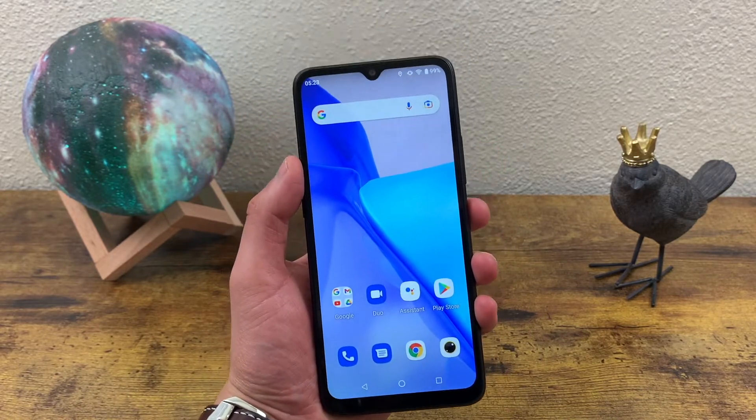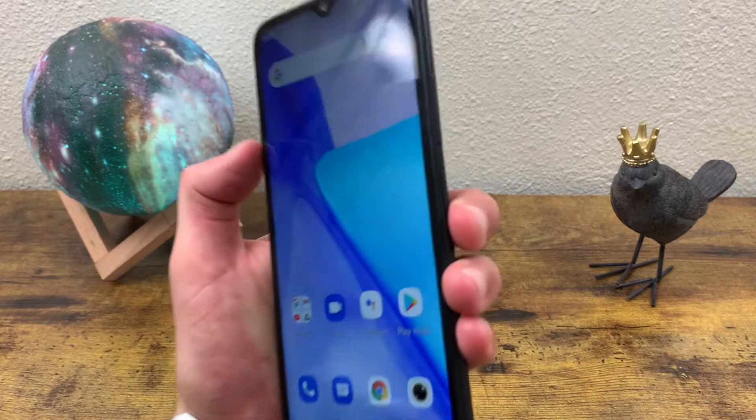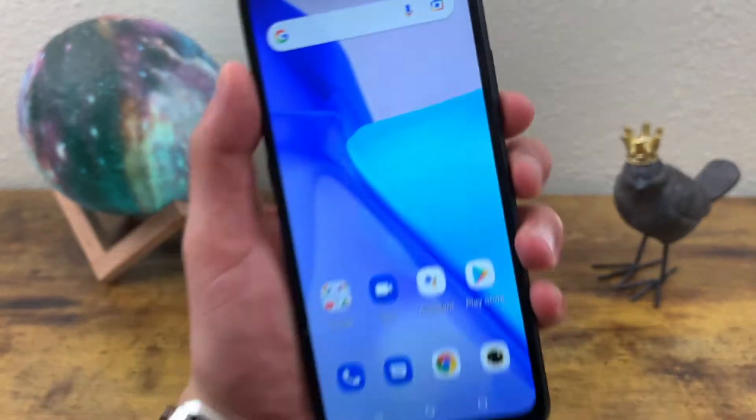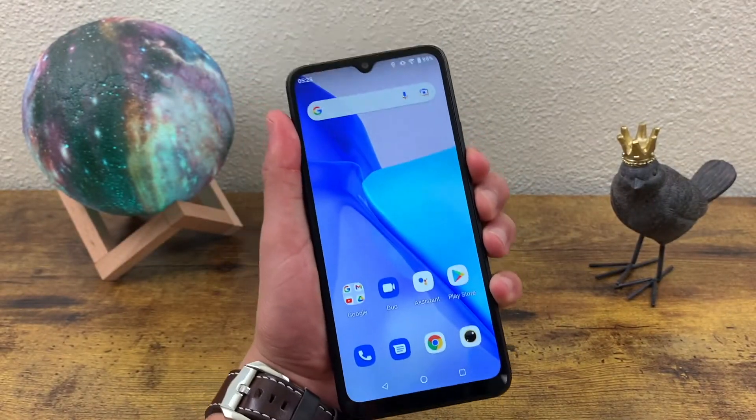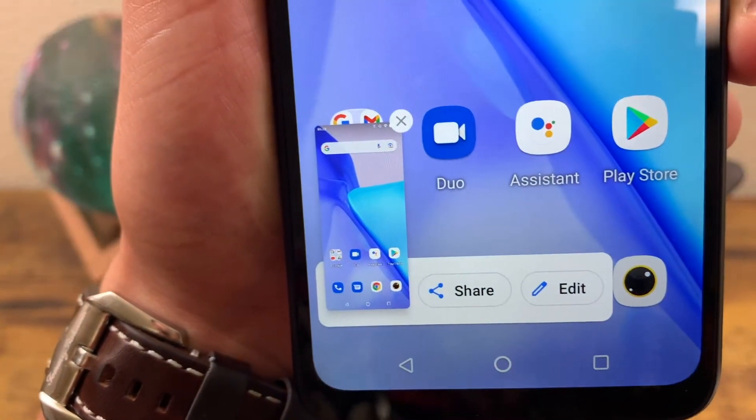Now to take a screenshot with the UMIDIGI Power 5, it's pretty simple. All you got to do is press and hold the volume up key and the volume down key at the same time until the screen flashes. And there we go. You can edit this, share it, whatever you want.